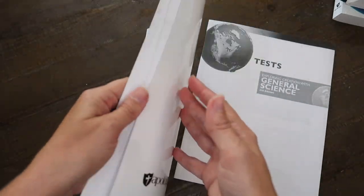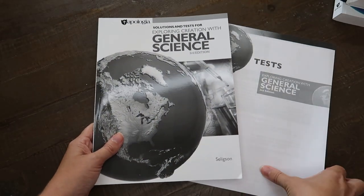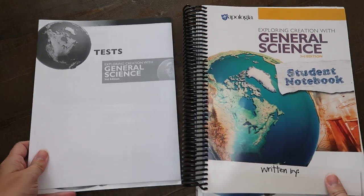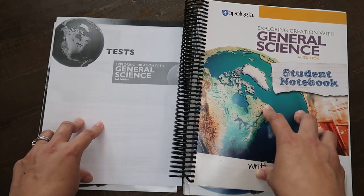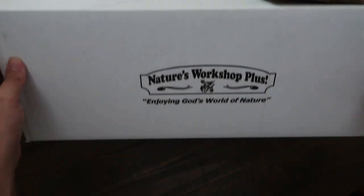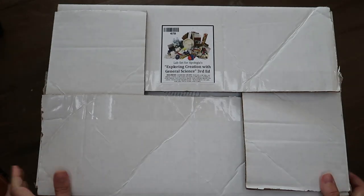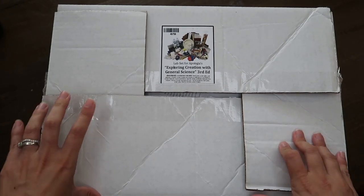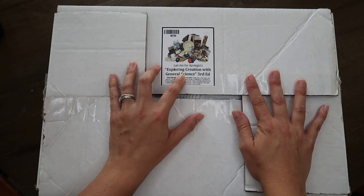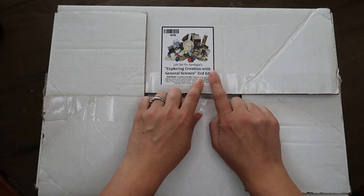Now I will show you my favorite resource that I bought for this curriculum — the experiment materials and supplies, which I got from Rainbow Resource. This is not from Apologia, but it is the lab set for Apologia's Exploring Creation with General Science, third edition. I think it's probably really important that it's the correct edition.